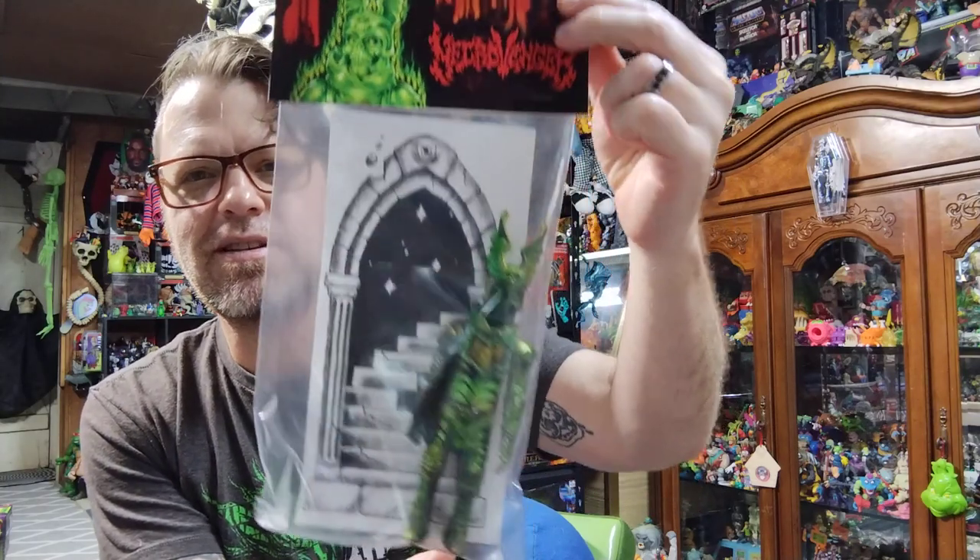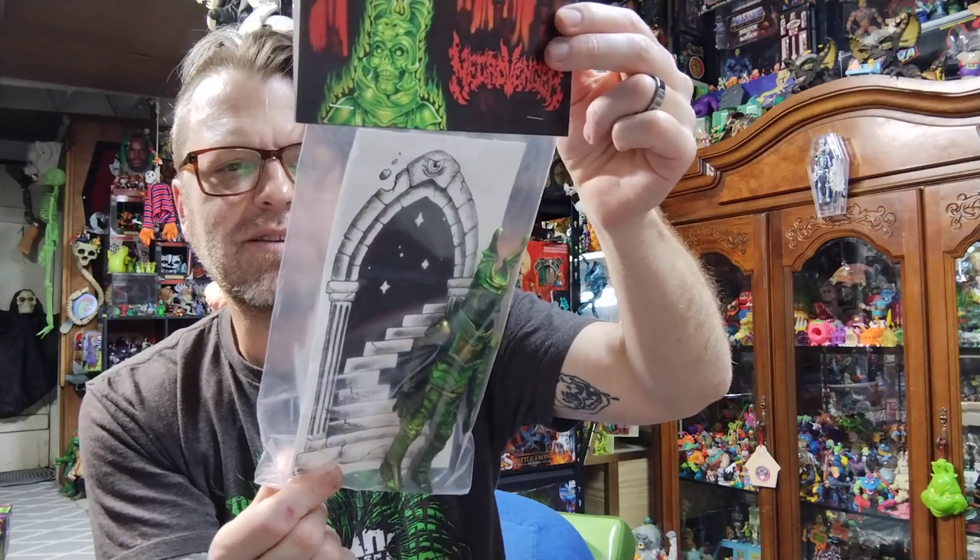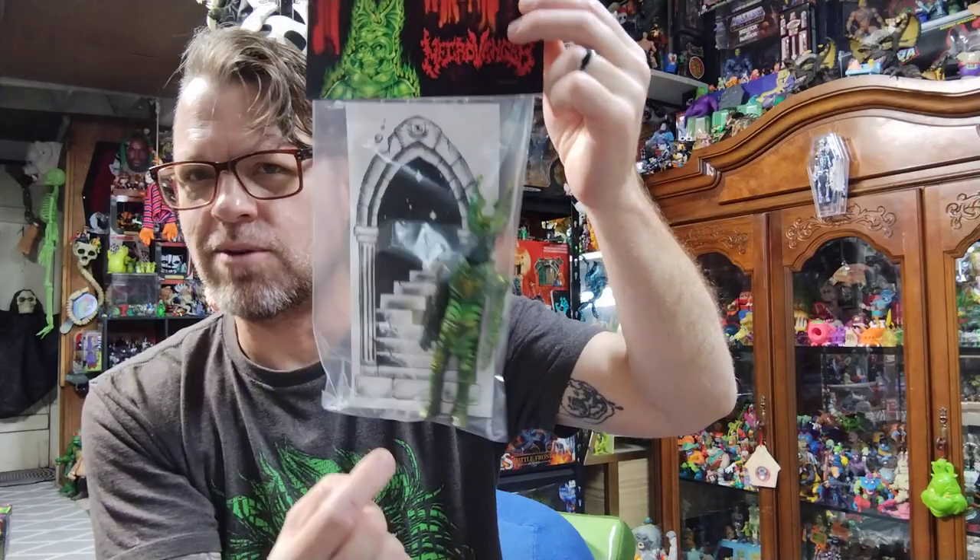Last but not least I picked up this Barbarian Rage Necrovenger — this thing is amazing. I don't know if the thing in the bag is a sticker; kind of feels like a sticker, but I won't know until I take it out. They also gave me this hat, which is awesome — now I can sport the Barbarian Rage trucker hat. Look forward to a video of me opening this figure in more detail. I'm also expecting a package this week for the Buddha tours, which I did artwork for — Extra Truckestrial — and I'm excited because they're finally here. I think the package is arriving tomorrow or Friday and I got two; I'm super stoked.